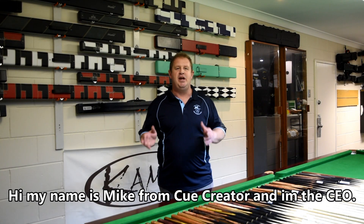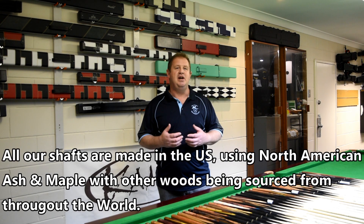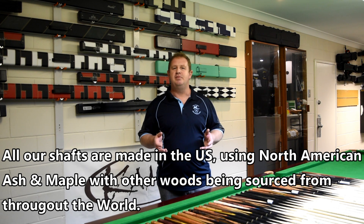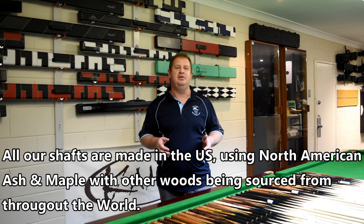Hi, my name is Mike from Q Curator and I'm the CEO. Thanks for checking out our website on a custom-made cue area. All our shafts are made in the US using North American ash and maple, with other woods being sourced from throughout the world.